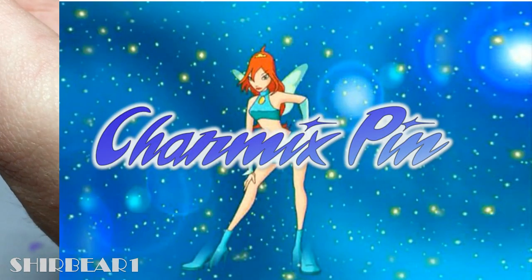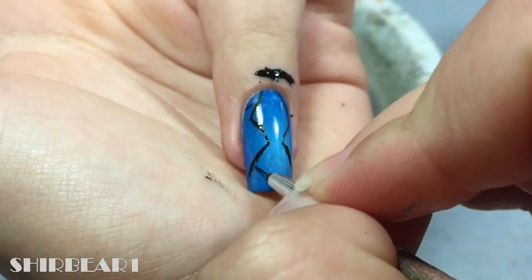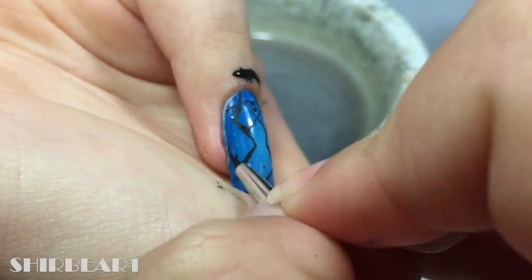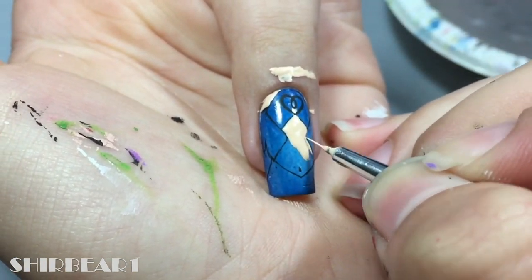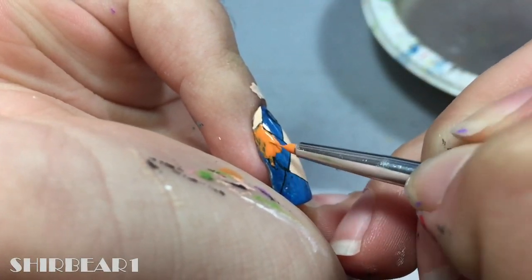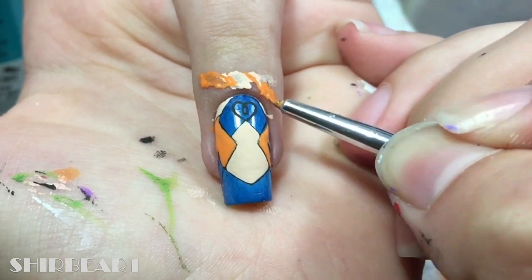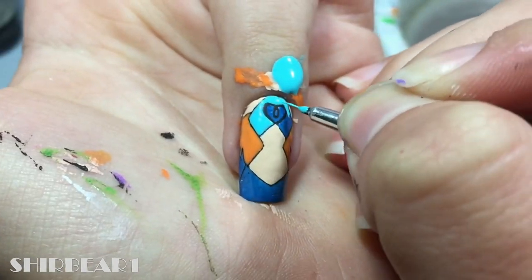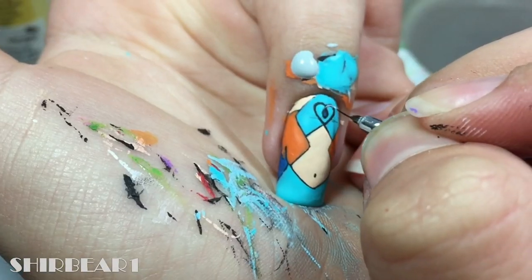Next is her Charmix pin — outline her upper body and her pin with black. Fill her body with light nude. Fill her hair with orange. Fill her outfit with light turquoise. Fill her pin with gray and orange.